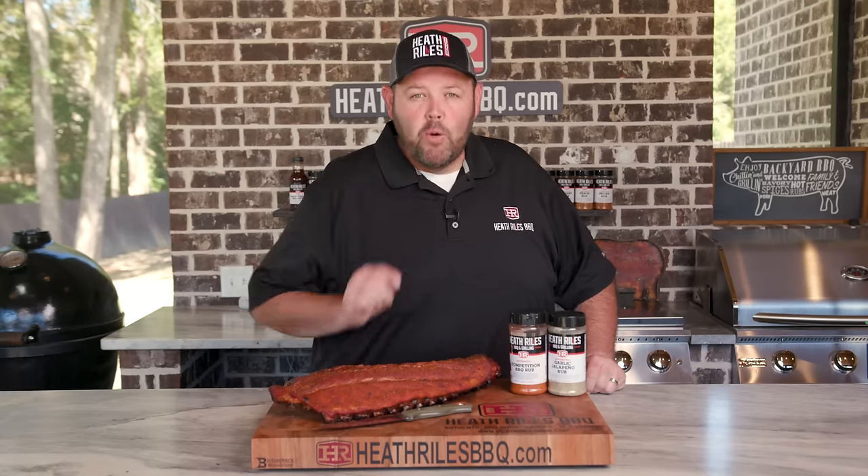Alright guys, are you ready for a Memphis style dry rib that's going to blow your socks off? Well stick around, I'm going to show you how to cook one that's quick and easy.